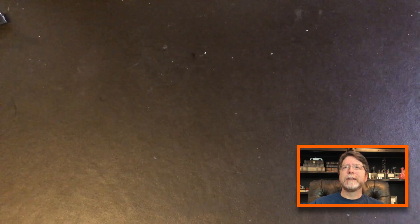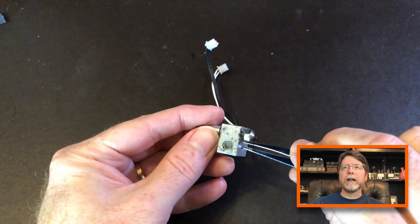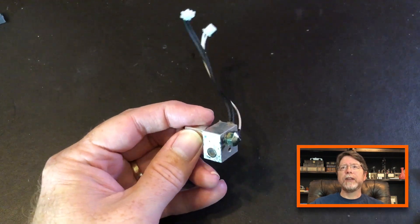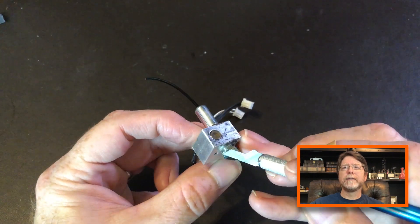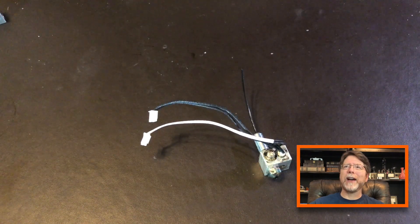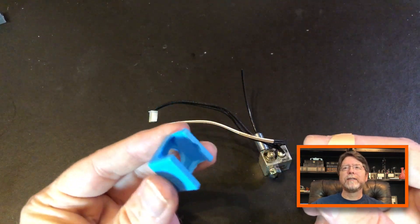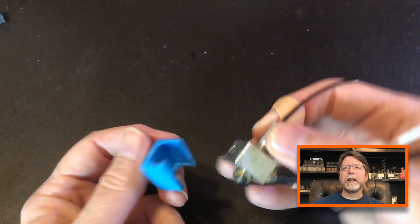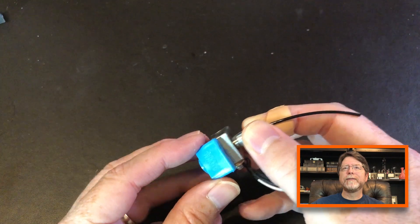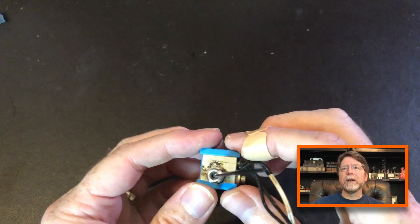Now let's clean up real quick. With the Kapton tape and the ceramic pad out of the way we can get a better look at the heater block. This doesn't look too bad — there are a few bits of plastic here and there so we'll get those cleaned off. And now it's socket-to-me time! Let's pull a silicone sock out of the bag — it's nice and squishy. This fits easily over the heater block and it just presses on. And that's really all there is to it.